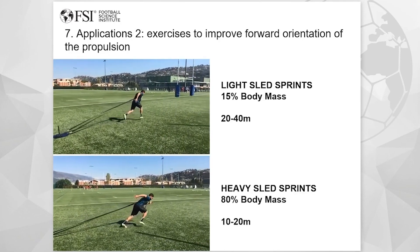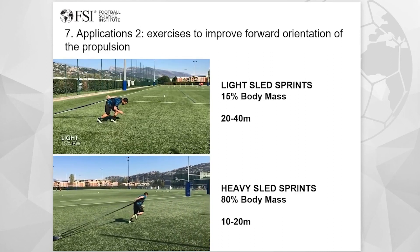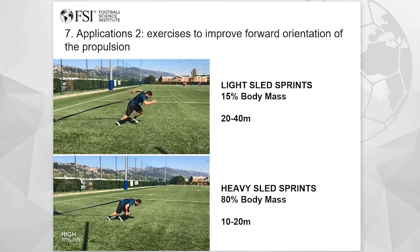So my opinion is that if you want the players to be able to push forward during the entire acceleration, you have to modulate the loads so they can work on every part of the acceleration.